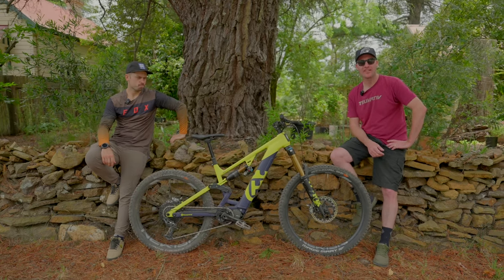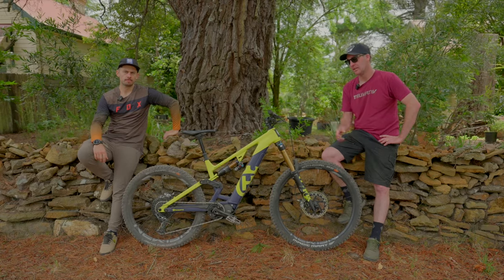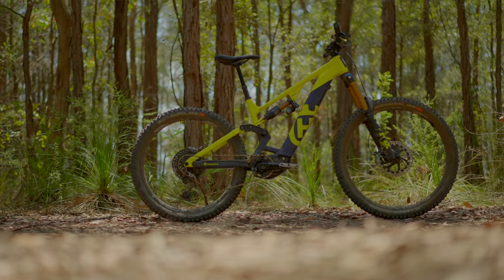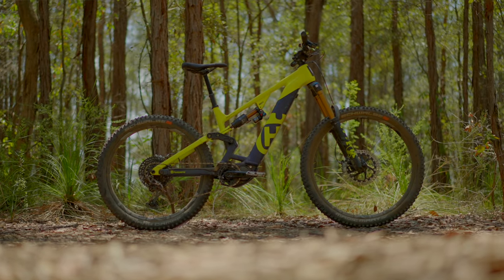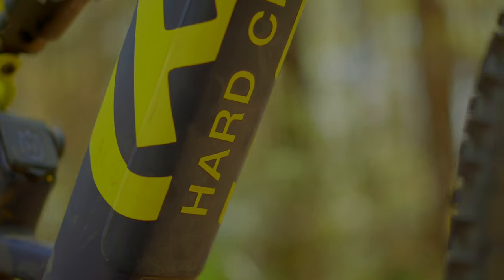As you can see by the iconic logo on the downtube, Hasvana are officially in the e-bike world. This is the first time we've had one of their bikes to test here at the magazine. Blake's been ripping around on it for a little while now. This is the HC5, or Hard Cross model, in their lineup.